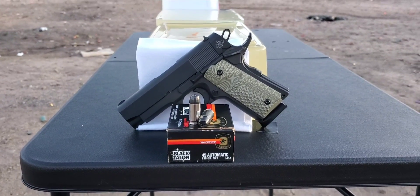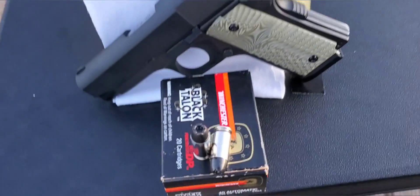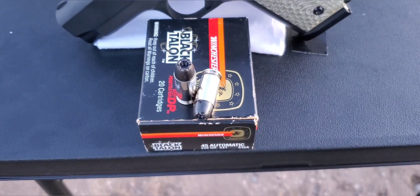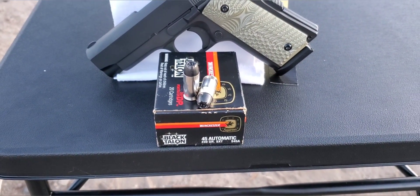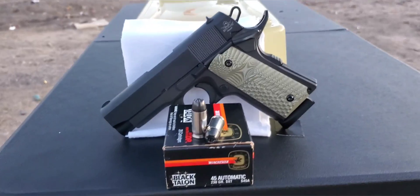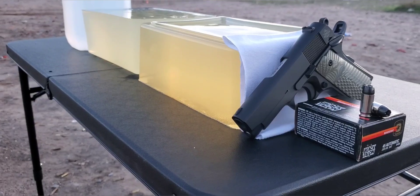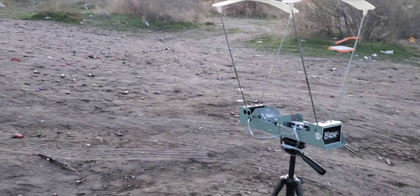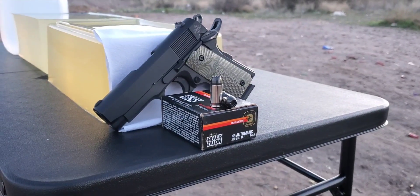All right, here we go. This one's going to be a .45 Auto test today. We're going to be testing out the infamous Winchester Black Talon. It has a black Lubalox coating on the bullet, 230 grain, nickel-plated brass, and it's rated between 885 to 935 feet per second. We'll be shooting out of our short barrel Rock Island GI CS, that's a 3.5-inch barrel, through our 10-inch gel block with a catch block behind it — total 22 inches of gel — four layers of cotton t-shirt on the front, and we'll set up our chronograph to pick up impact velocities.